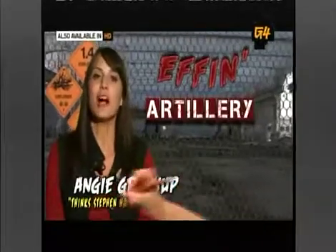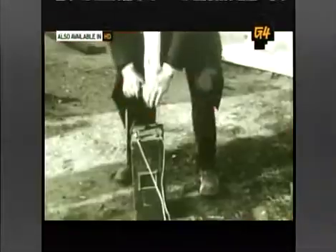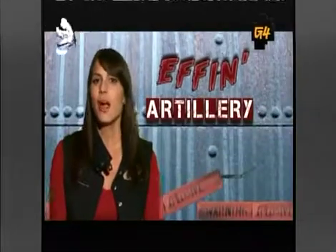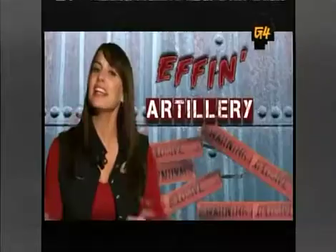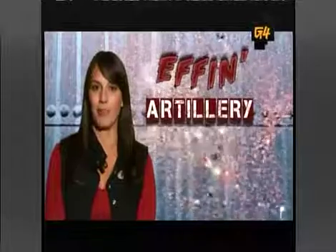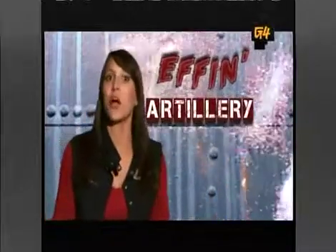This is effin' artillery — the part of the show that we like to dedicate to blowing things up. But today, we're gonna do things a little differently. Rather than exalt in an orgy of wanton destruction, we're going to add a little finesse and create some artful displays of firepower. Basically, we're gonna create our own homemade fireworks.